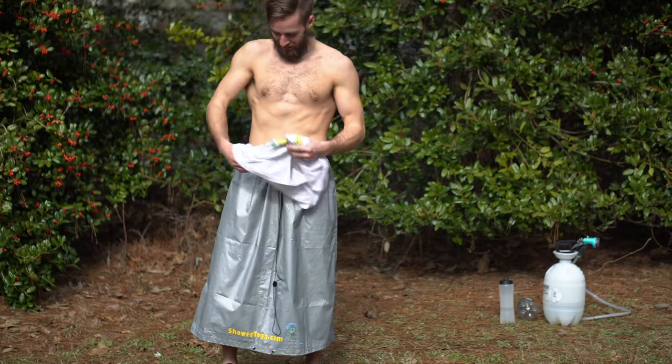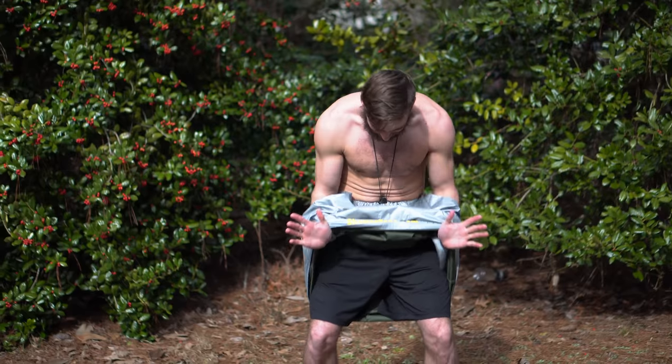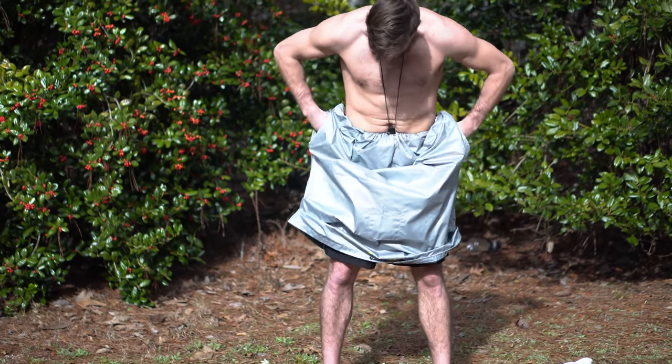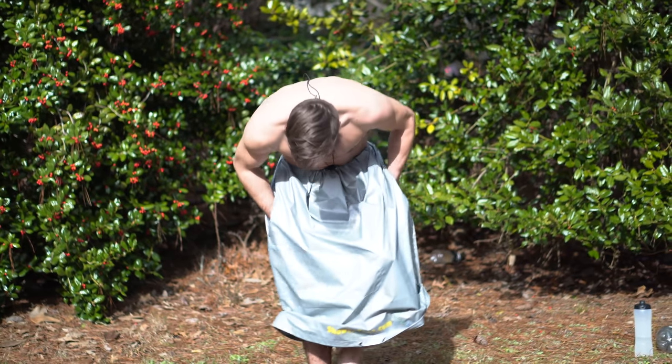Connor here is going to show you — just reach through, drop your shorts, bathing suit, wetsuit, whatever it is that you need to get off, and grab your water source. Suds up, get clean.